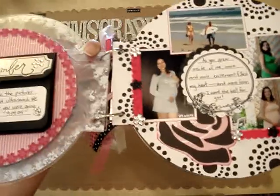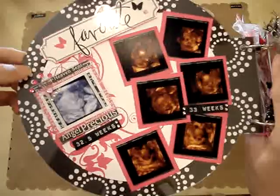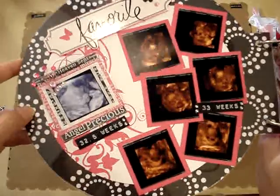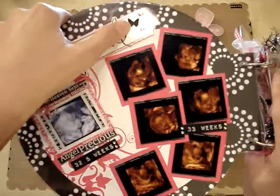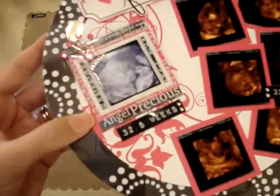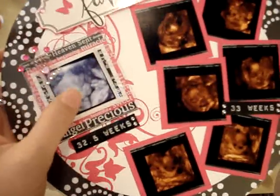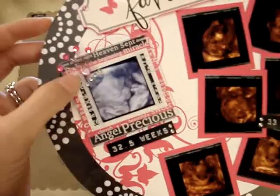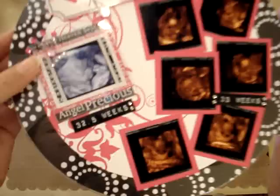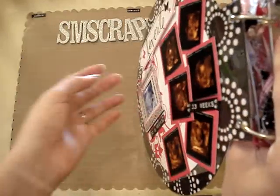I am going to do a part two because it's taking long — but let's see if I can fit one more page. On this page I used cardstock in the middle but you can see the paper from the back and the outside rim of the other paper. I took another Heidi Swap chipboard piece, some Heidi Swap bling around it, and butterflies punched with my Martha Stewart punch. There is a clear Making Memories frame that says 'Angel, Precious' and a lot of other things, and I put the ultrasound picture there from when I was 32.5 weeks. I also have a crown with some bling and photos from the 3D ultrasound. That's it for this video — come back for video number two for the rest of the pages. Thank you!